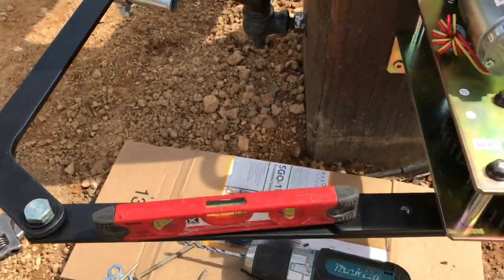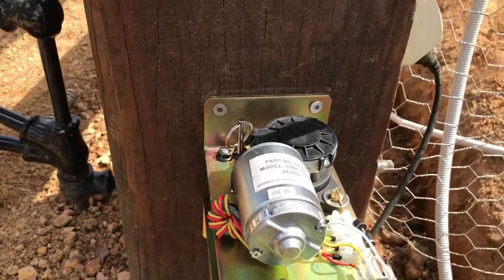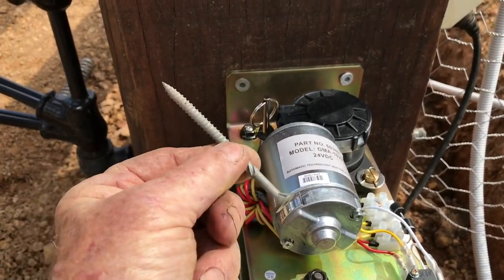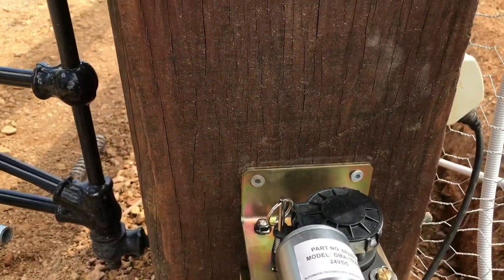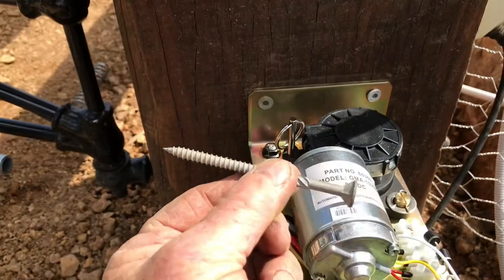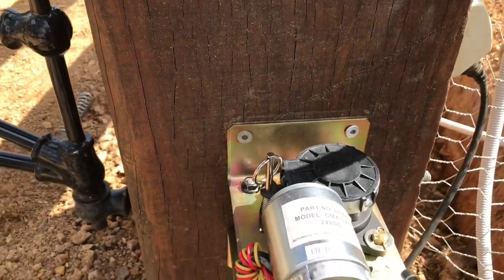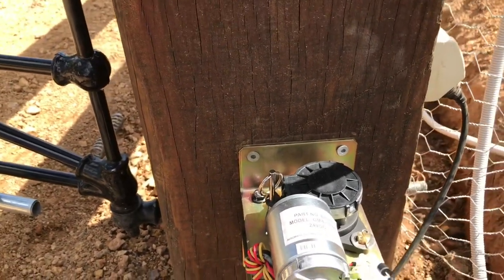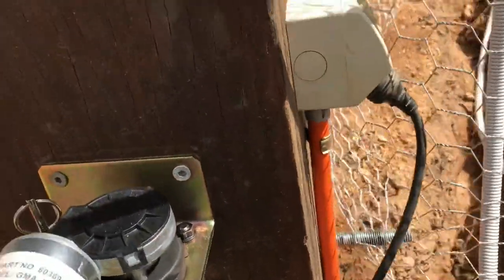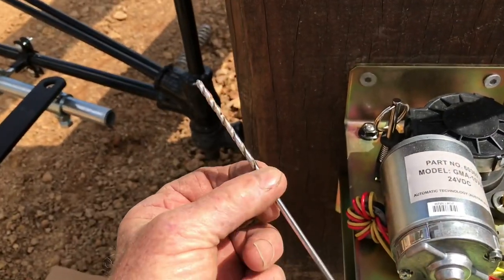We've now mounted the motor on the post. The nails have come out and we've used bugle screws. The packet it comes with includes coach bolts which are all mild steel, but these bugle screws are high-tensile steel, so they hold onto the post a little bit better in my opinion. We have four bolts holding it in.